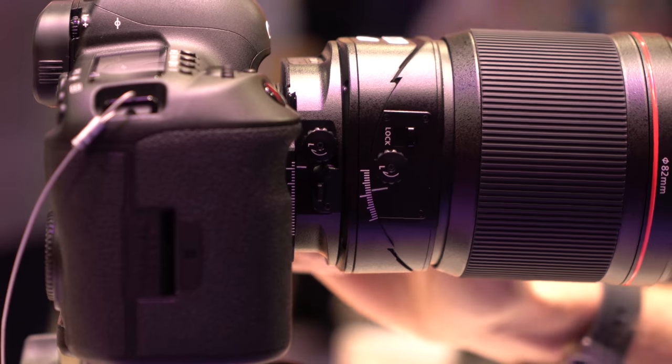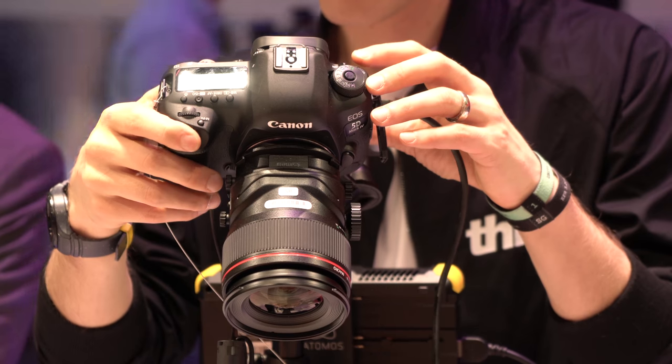In this video, we take a first look at some brand new tilt shift lenses from Canon and do some test shots.